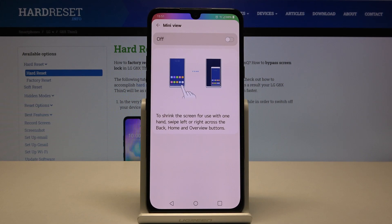Now we have to tap on this switcher to activate it. To shrink the screen for use with one hand, swipe left or right across the back home button.